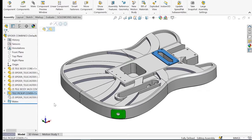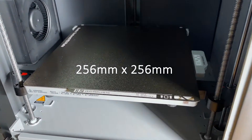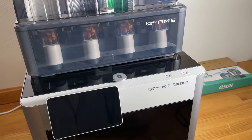In my case I'm printing on a Bambu Lab X1 Carbon which has a build area of 256 by 256 millimeters. I used Bambu Studio to slice the models and printed all of the main body parts using Bambu Lab PLA Basic.